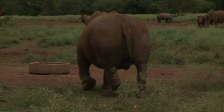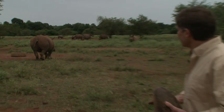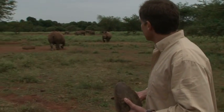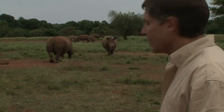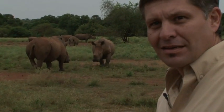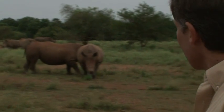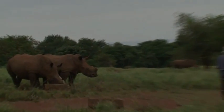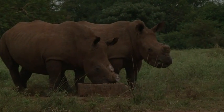Seemingly oblivious to the television presenter and crew, the now fully recovered rhino starts searching for a feeding trough while his friend trots forward to join his companion. No aggressive behavior is displayed towards the dehorning crew as both animals continue to feed close by.